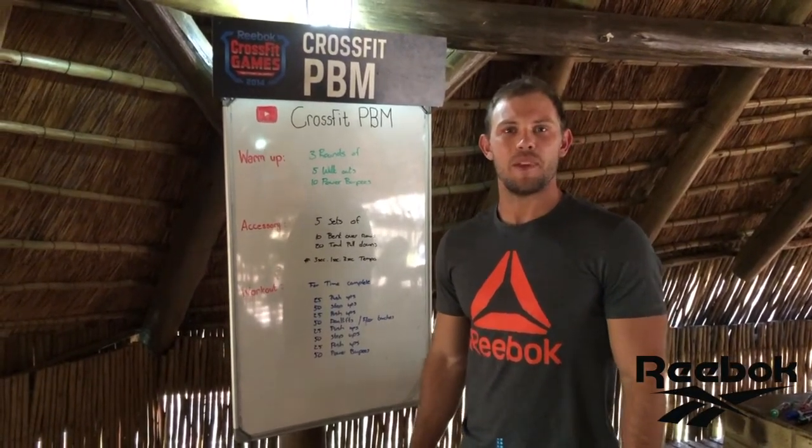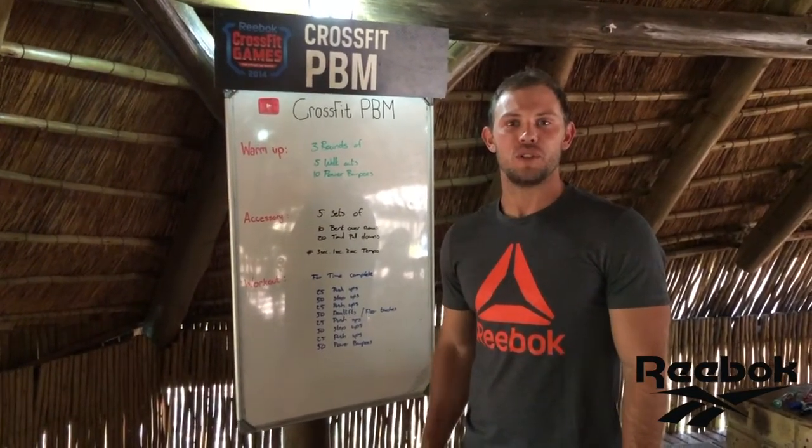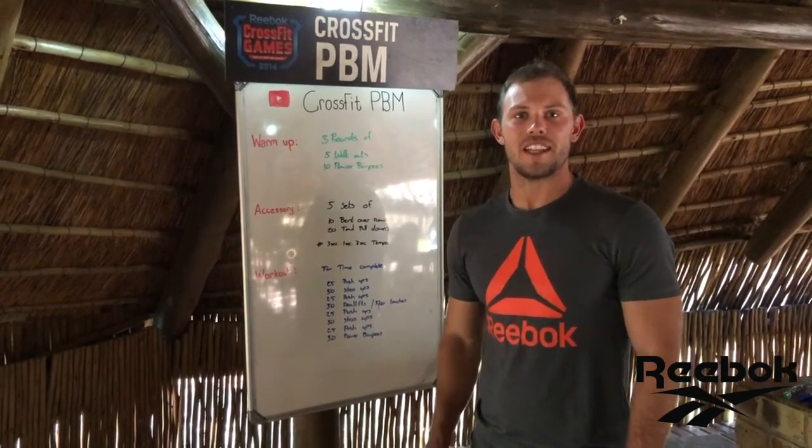Hi CrossFit PBM, your warm-up for Monday. You'll do three rounds of five workouts and ten power burpees.